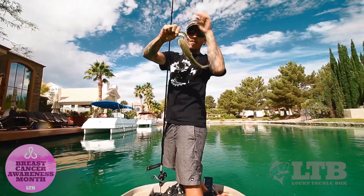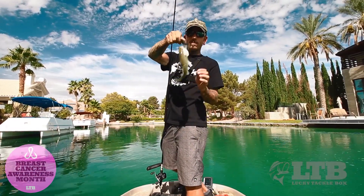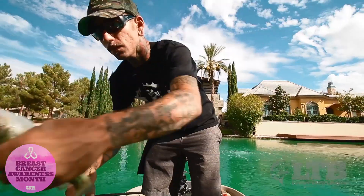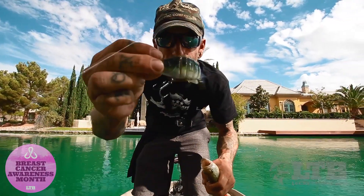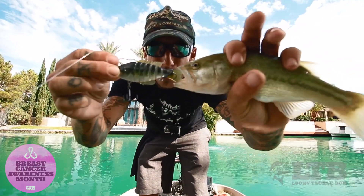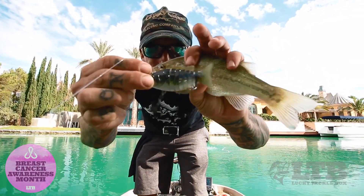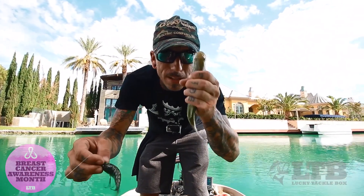Well that's not what we're after, but that shows you guys that these things work. A lot of times you'll hear 'that bait's too big' — look at that fish, it ate that bait. Don't believe that these things are too big; bass will eat them.